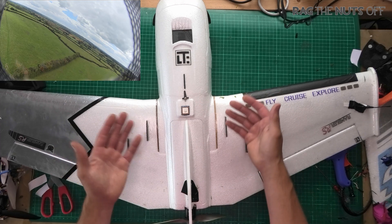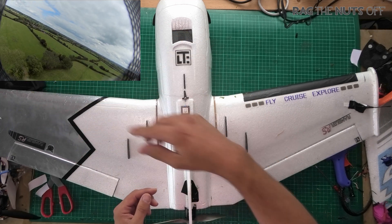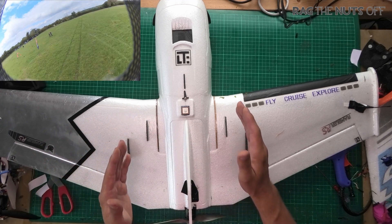So I've explained what hunting is, and while I've been doing that I've probably put up in the corner the model going rocking side to side — so I'm sure you've seen that in the top left hand corner.